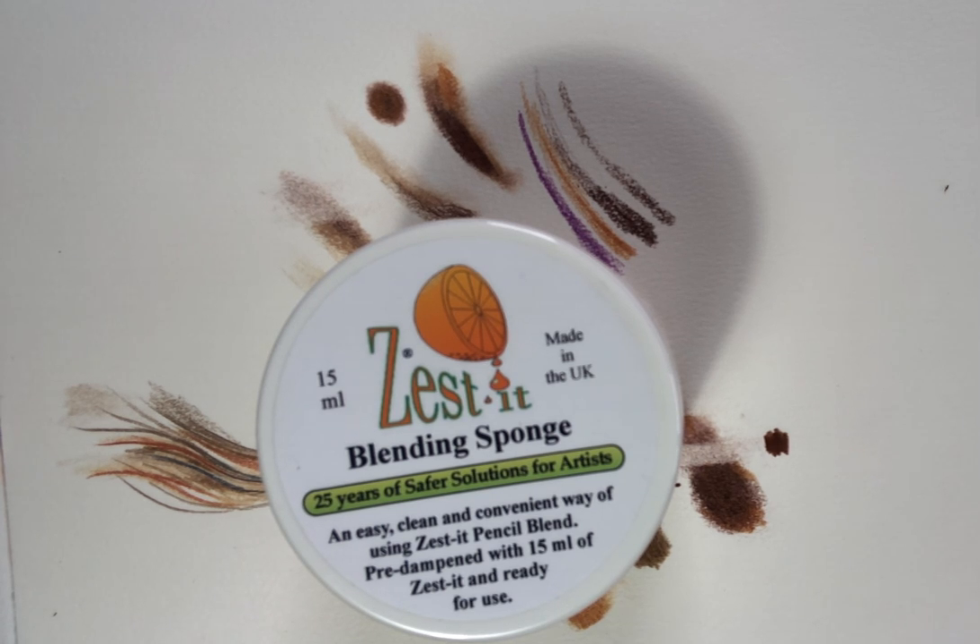This solvent contains citrus terpenes which do smell very much like citrus fruit. Apparently these terpenes come from pressing the skin of citrus fruit, and you can smell them when the pot is open, so I tend to try and keep the pot closed while I'm working with my coloured pencils unless I'm just dipping in to get some more of the solvent on whatever tool I'm using.